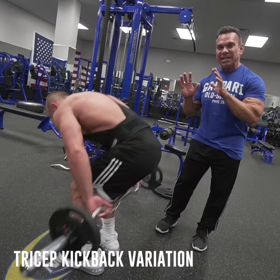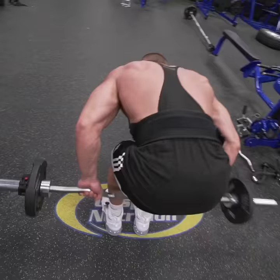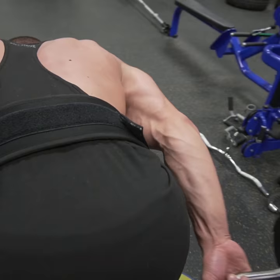We're going to be using an easy curl bar. What we're going to do is first keep the elbows bent and do the tricep kickback for 8 to 10 reps. And then from there, we're going to do a variation — keep the arms stiff and then come straight up.